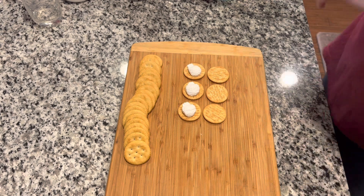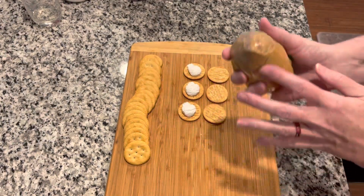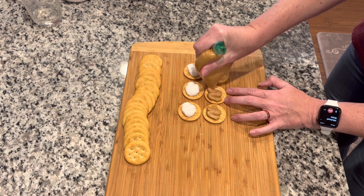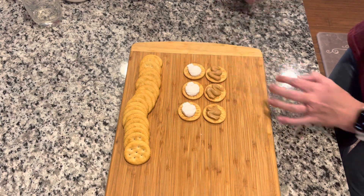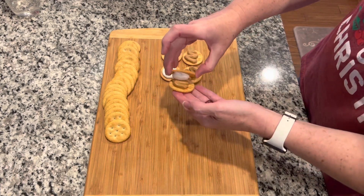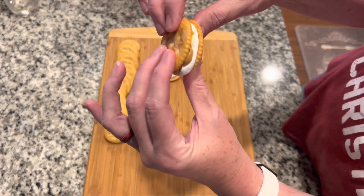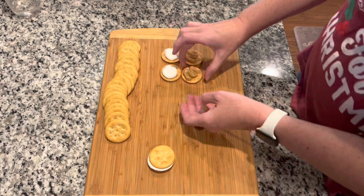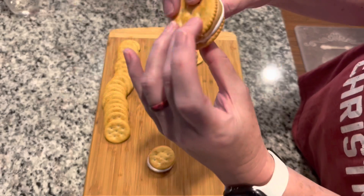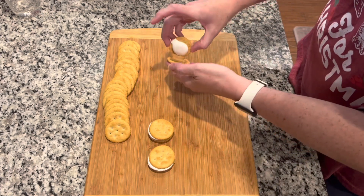Then you're gonna do the same thing with the peanut butter — take your scissors and cut the tip of the bag off so you can use it like a piping bag, and just put some peanut butter on your cracker. Then all you're gonna do is take a marshmallow side and a peanut butter side and smush them together to make a little sandwich. Y'all, look at that — yum! Let me show you one more time: take a marshmallow side and a peanut butter side and smush them together so it all comes to the edges.